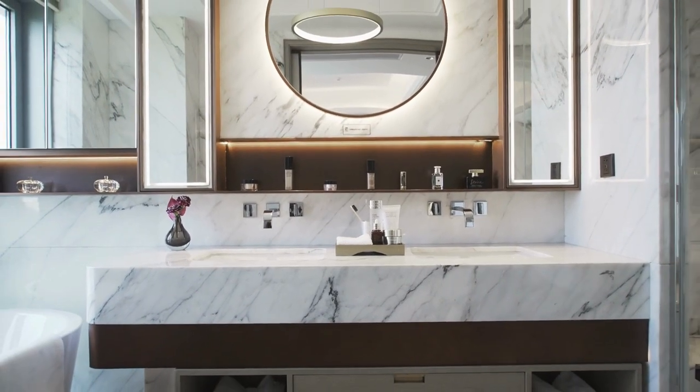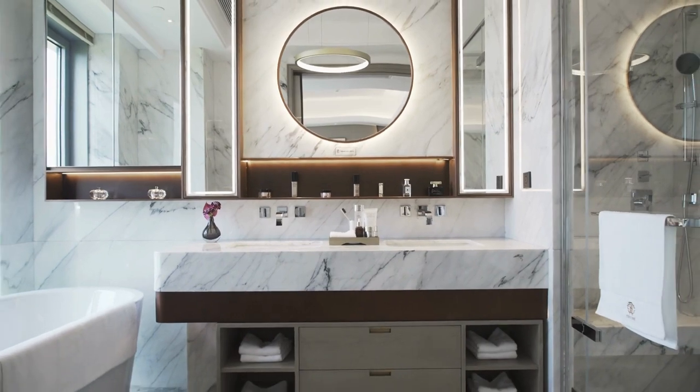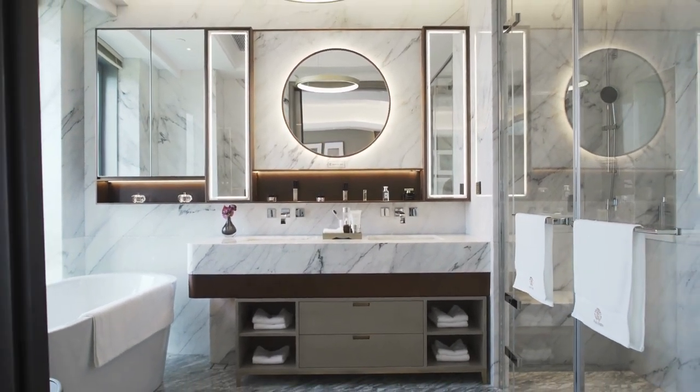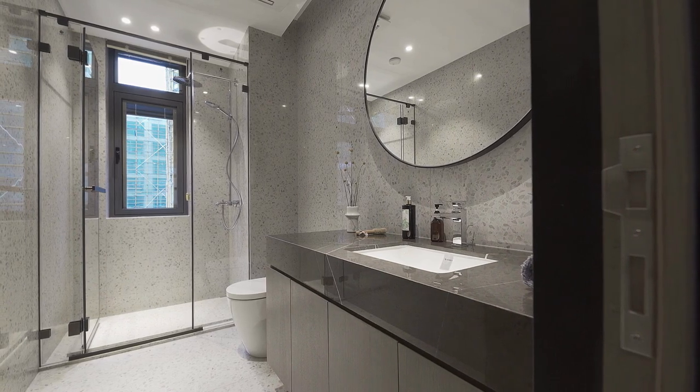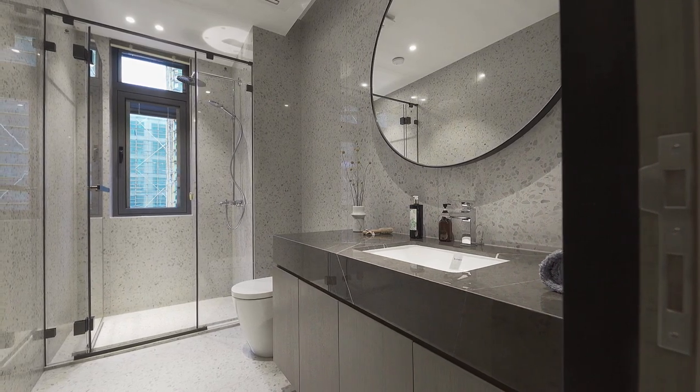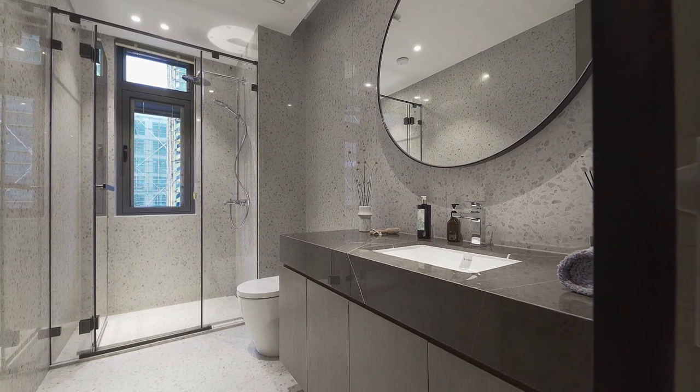For a more functional window treatment, you can cover roller shades with fabric. This project requires fabric, a roller shade, and a glue gun. The instructions explain how to measure the window correctly and cover the shade with fabric, and there are tips for selecting the right type of fabric.